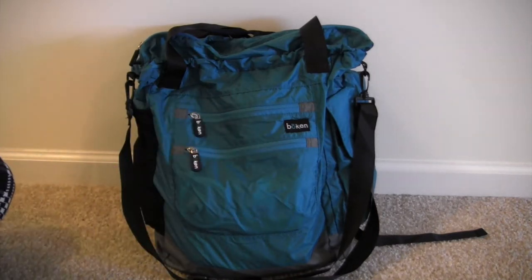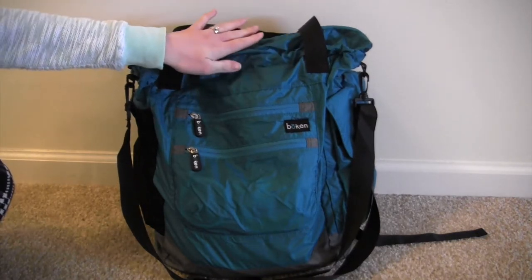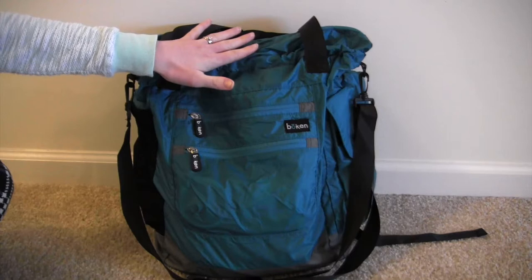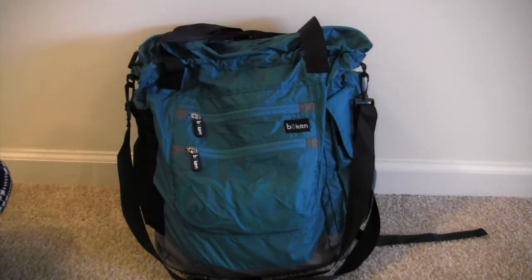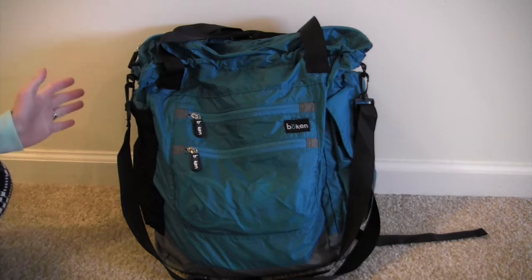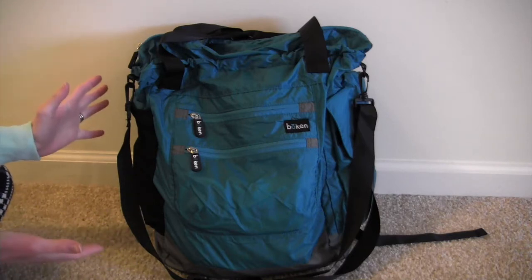Hello and welcome back to my channel. A few weeks ago I did an unboxing for this Boken Everyday Essentials diaper bag and I want to show you a packing video and review on this bag. I've had it for a little over a month and I've been carrying it pretty consistently, so I just wanted to tell you what I thought about it, how I've been using it, and also show you how it packs up.